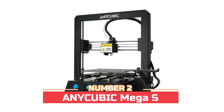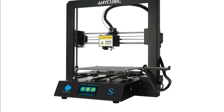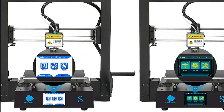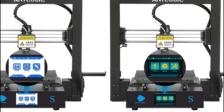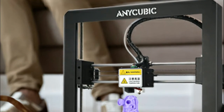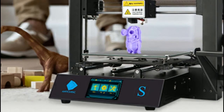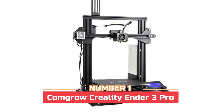Number two: Anycubic Mega S. Resume print and sensor detection — the Mega S 3D printer can resume printing after a power outage or any unexpected stoppage, with one click to resume from the last recorded position. The upgraded Titan extruder provides precise extrusion with solid filament drive, is compatible with most filaments, greatly reducing clogging risk and improving printing accuracy.